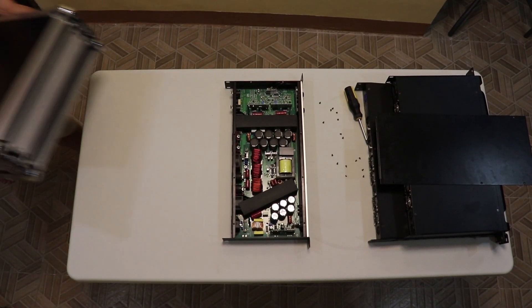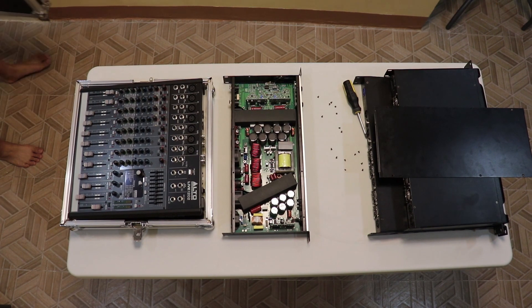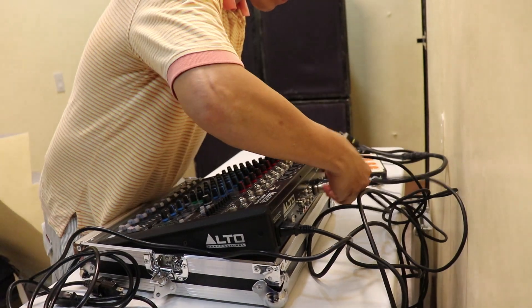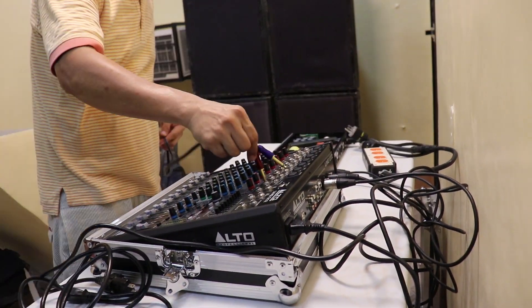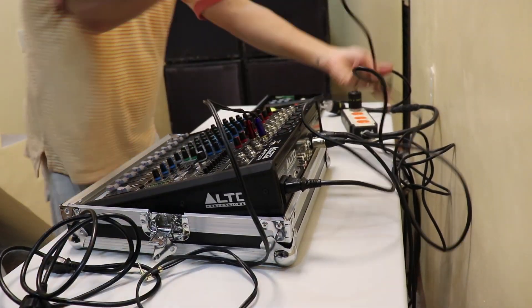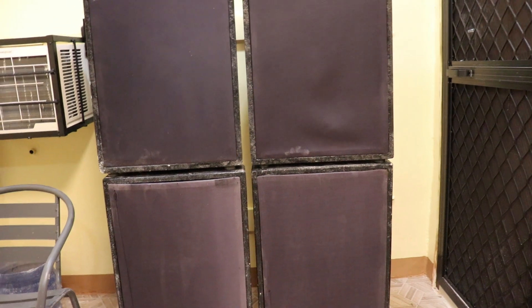Now it's time to put this bad boy to the test. For our test we are going to use the Alto Live 1202 mixer and load both channels with 15-inch Crown Jackhammer 157 speakers. Let's try it.